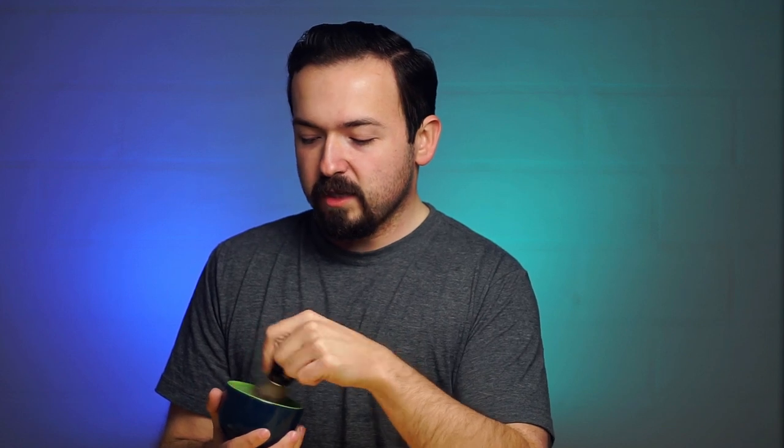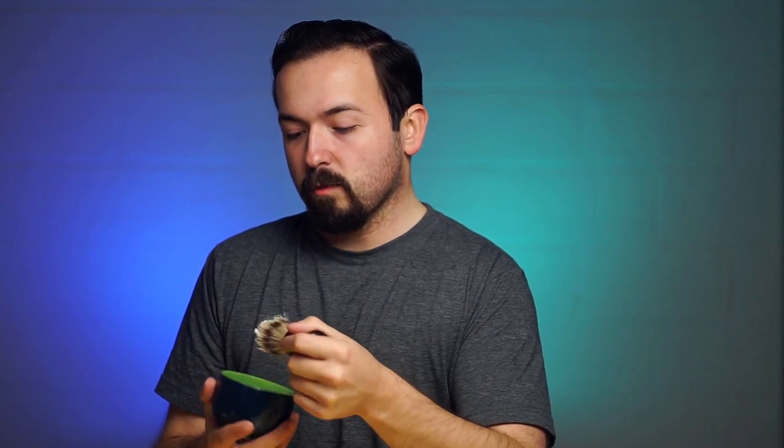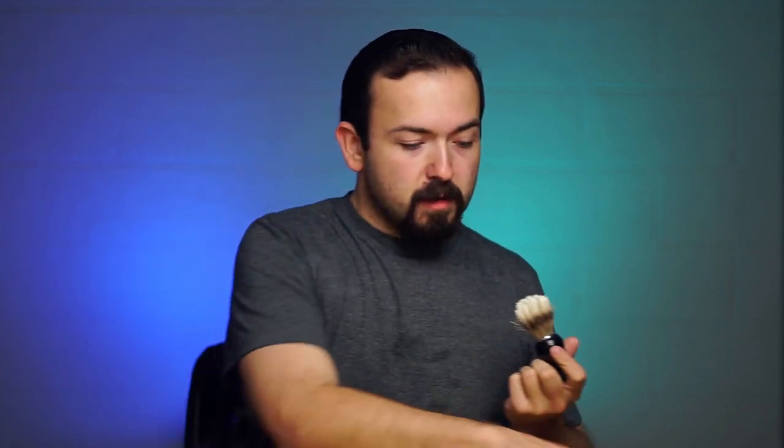We got the brush soaked up already. Got a little bit of water on the puck here, and let's see what kind of lather this sucker builds up. Let's load the brush — this is a new puck, so it might take a minute here to load up. We'll get it nice and lathered up. Feels like a real slick — oh, this is a really nice little lather it feels like so far. It's very slick. Definitely going to need a little bit of water in it there because that's a very dry lather. Okay, let's try this out.